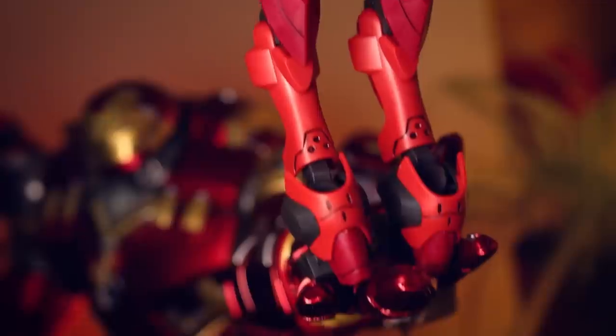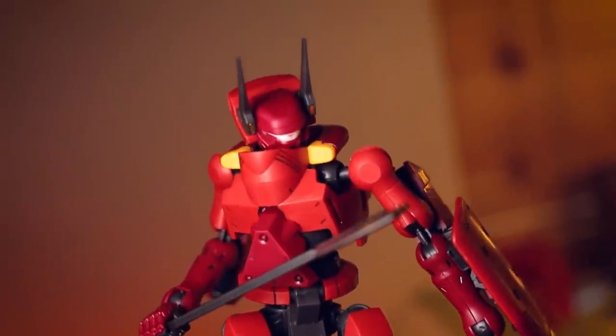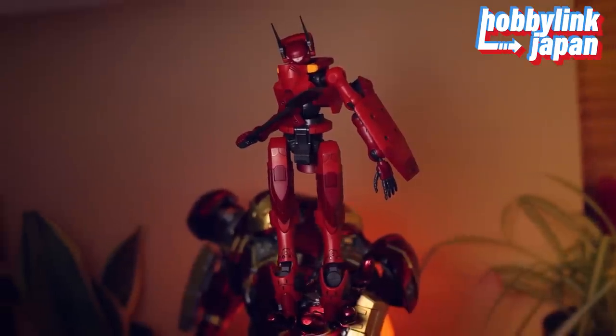Hey, what is up everyone, welcome back to another review. Today I'm taking a look at the high-grade Nyuren from Kyokai Senki, or Amem Warrior at the Borderline. This was sent to me by Hobby Link Japan, so if you want one of your own, link down there in the description.